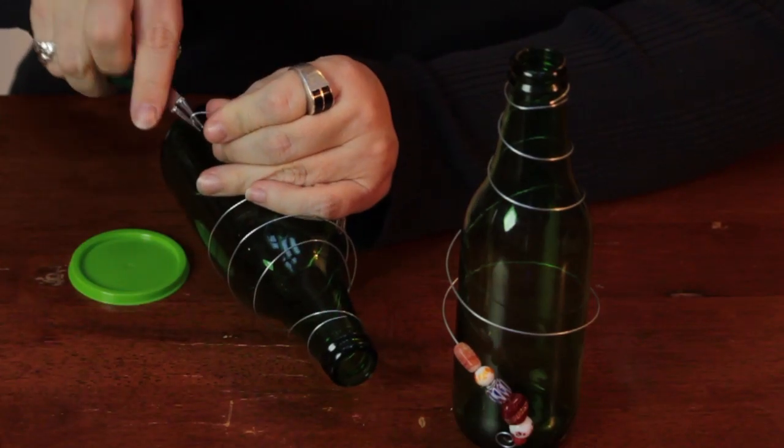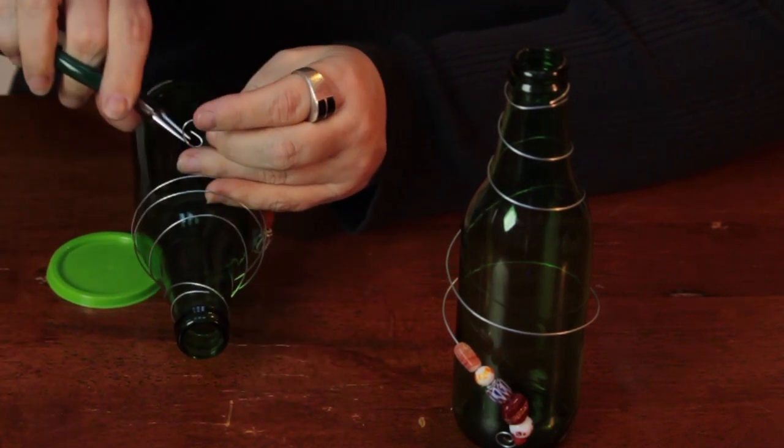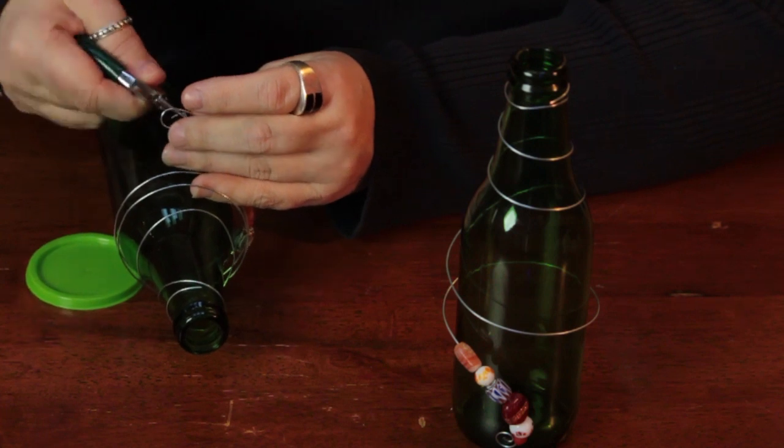Then you take your needle nose pliers and just make a little loop — a little spiral to keep the beads from falling off — and add a little decorative touch.